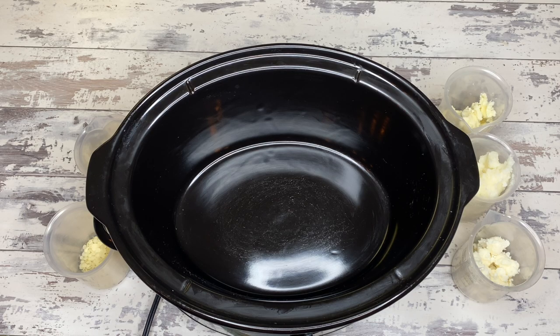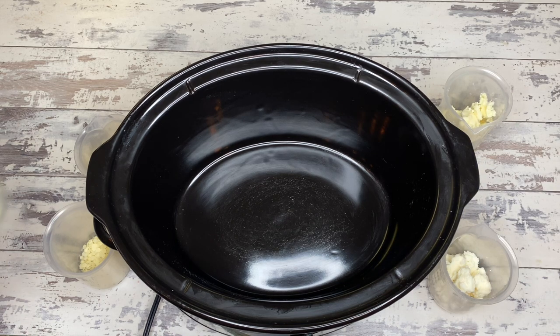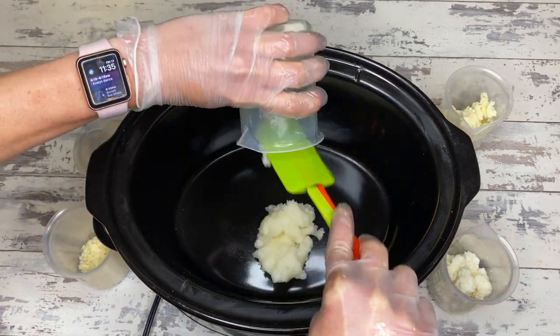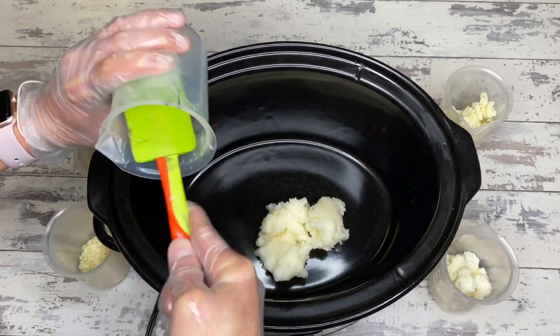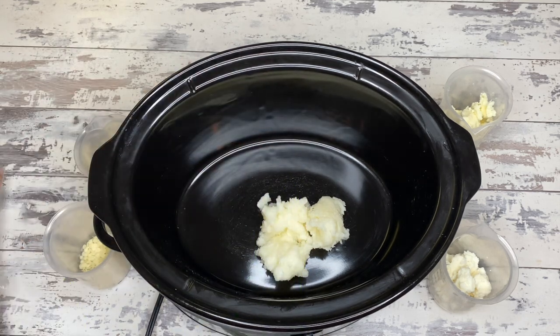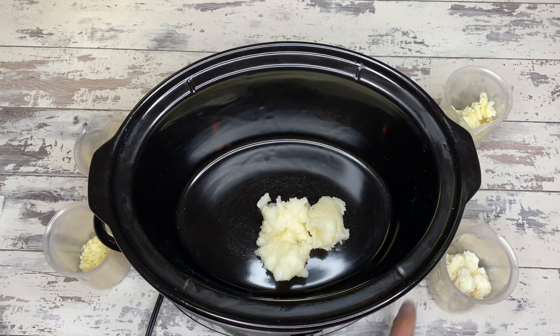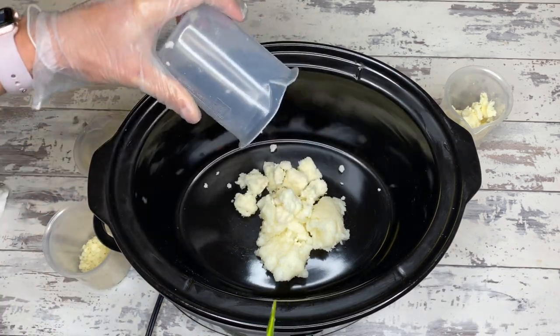We are going to do one of my favorite melt and pour bases today — it's a triple butter blend with cocoa butter, shea butter, and mango butter. We'll start with 5 ounces of coconut oil. This is a total batch weight of around 40 ounces — a nice easy recipe to start out with. Then 2 ounces of mango butter, which is a dry butter that lends moisturizing properties.